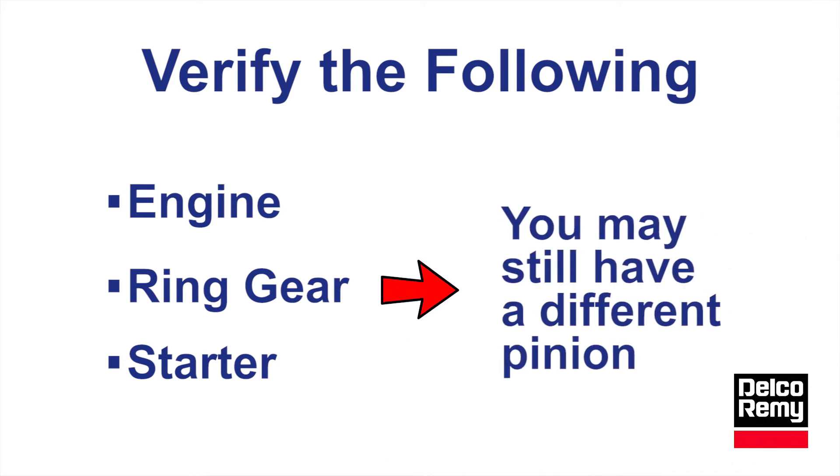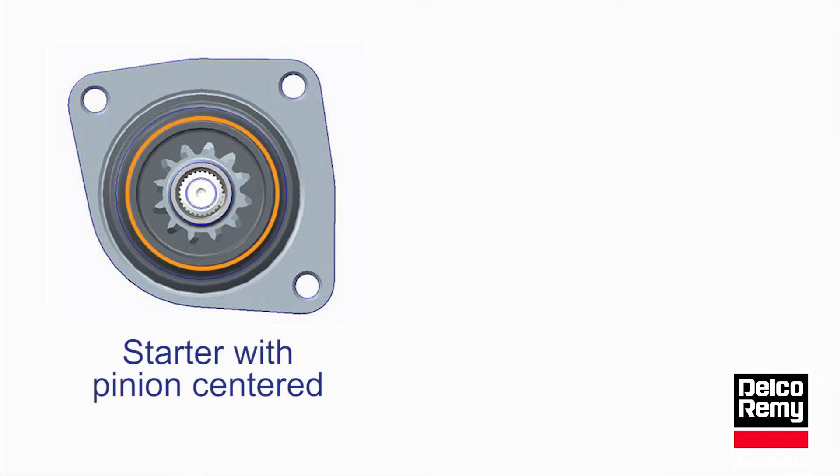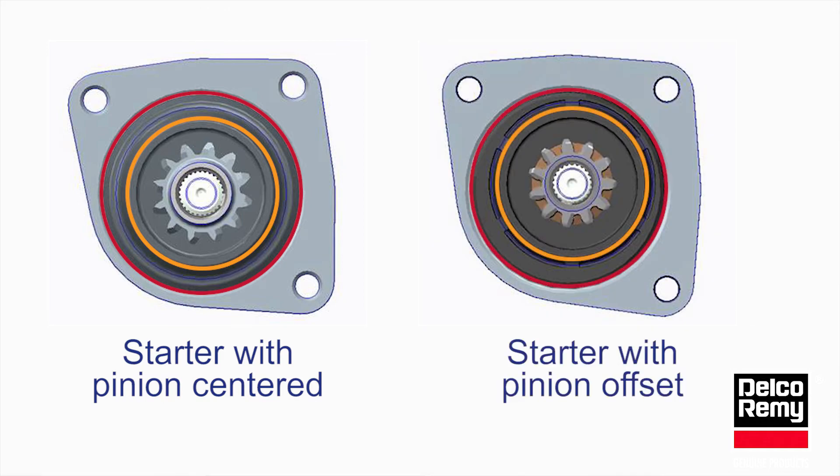Let's discuss why this is acceptable. Most starting motors have a pinion centered in the drive-in mounting. Starting motors can be optimized with a pinion change to match the engine characteristics. Because the engine ring gear is fixed, any change of the pinion would require an offset to the shaft position in order to properly mesh with the ring gear.